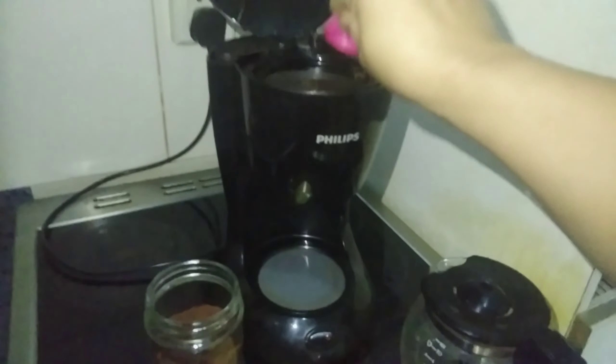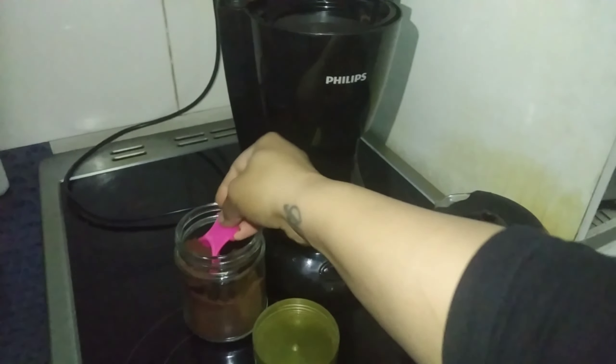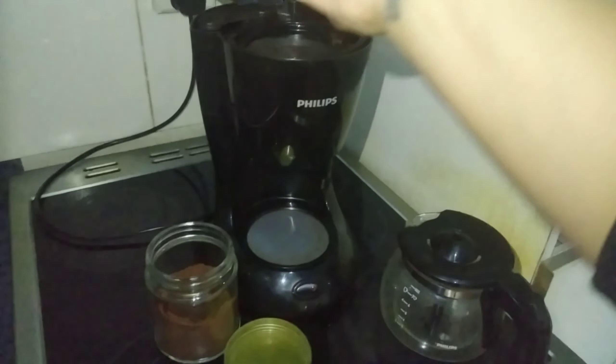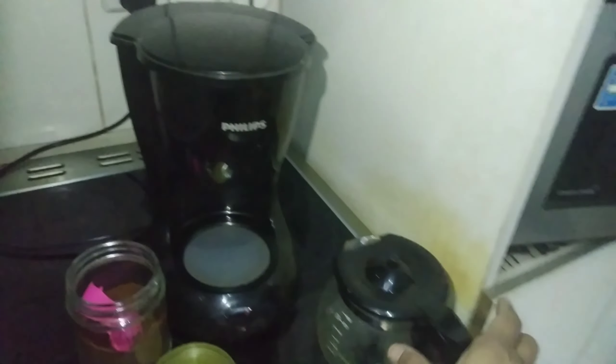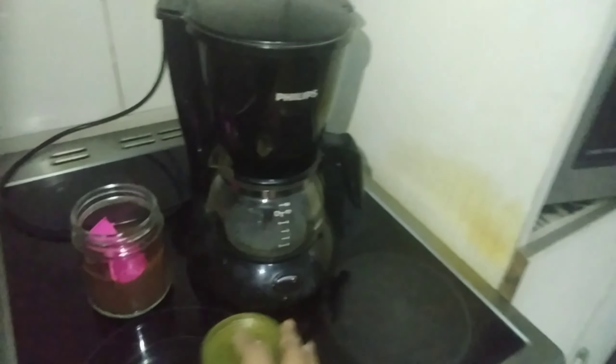Some coffee machines have a filter, but this one doesn't need a filter. That's good because sometimes you can't find filters in any shops and you can't even make coffee. So I just add a few spoons of coffee - this one is a little bigger, good for three to four cups.